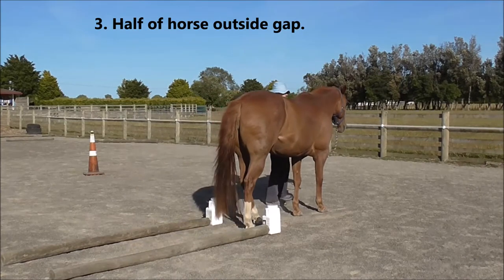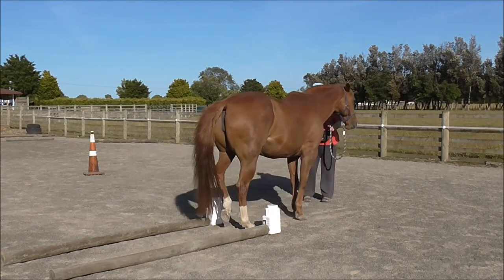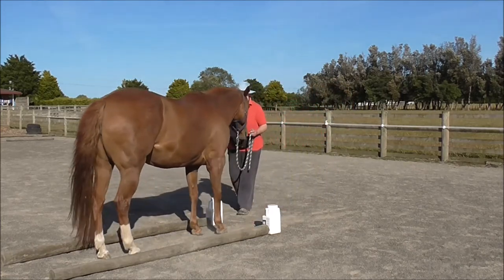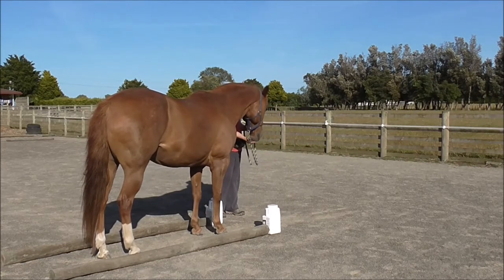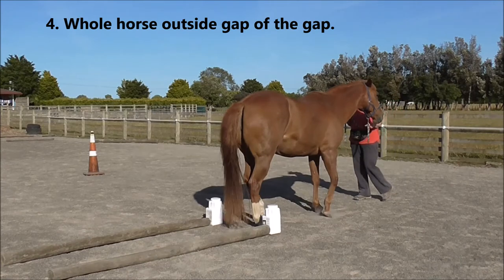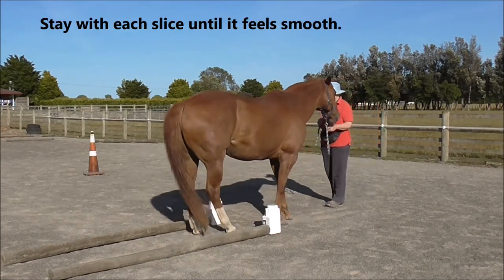Now we've got half the horse outside the gap, maybe even a little bit more. Click and treat, and then back up several steps. Click and treat again. Nice job so far. Then we've got the whole horse outside of the gap, and ask to back up several steps.